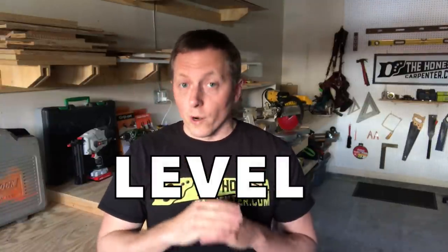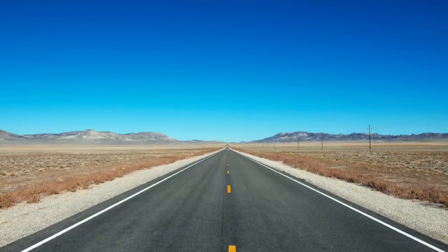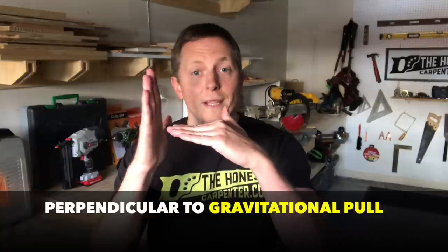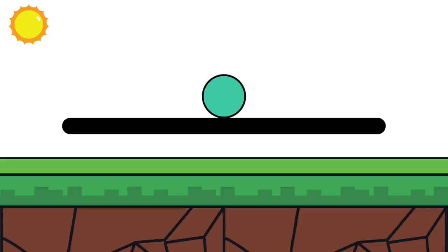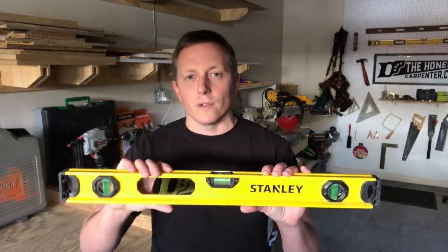The word level refers to our other dimension: horizontal. We say something is level when both ends are on the same horizontal plane. This is also relative to the broader horizon, or perpendicular to the gravitational pull of the earth. If a surface is slightly out of level and you put a circular object on it, gravity will pull it to the lower side. However, if the surface is truly level, the object should stay put. Once again, we test this on the job site using bubble levels mostly, and laser levels.